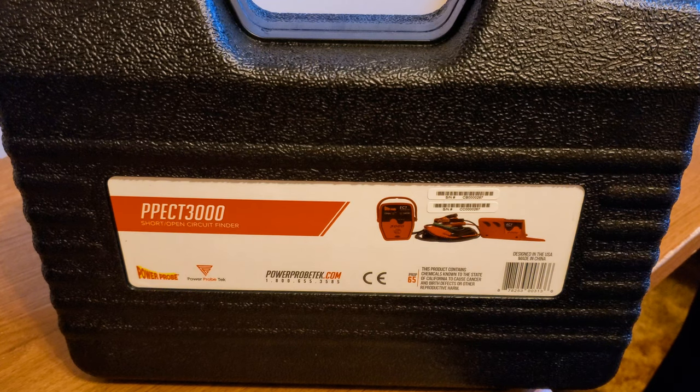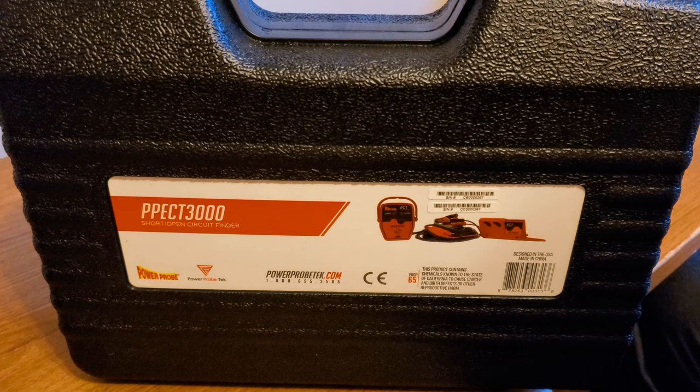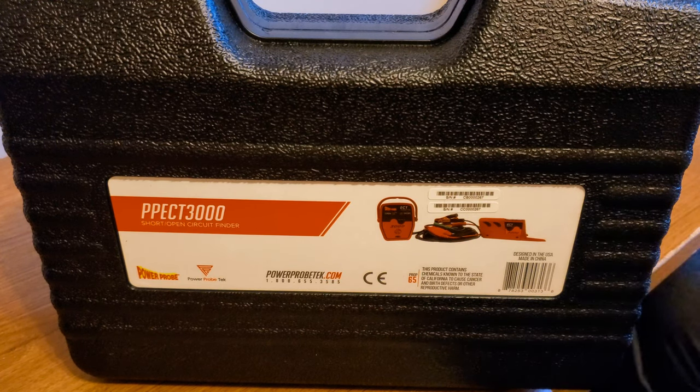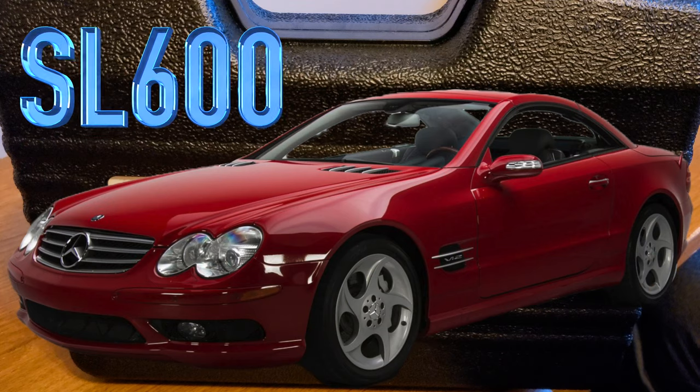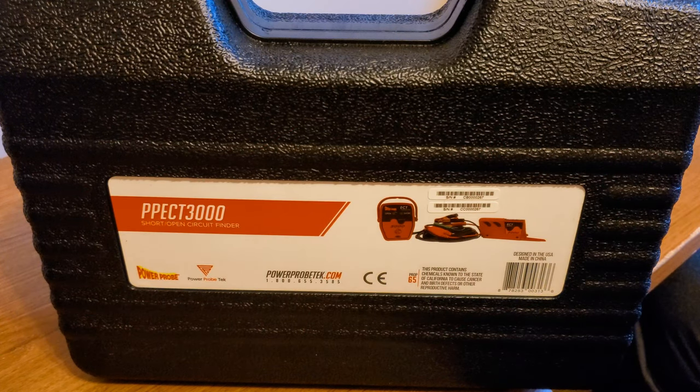I want to try to figure out how to use this thing to find shorts and open circuits, and thought I would get this to help me along. From what I understand, people are saving tons and tons of time to find a short or open wire in their vehicles by using this. People are saying instead of it taking 24 hours, they find the short in 15 minutes, and I'm hoping that it will do that for me. I have a SL600 Mercedes V-Tweezy with some electrical issues.